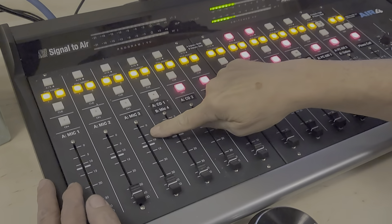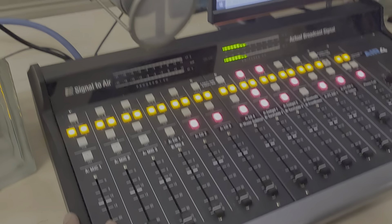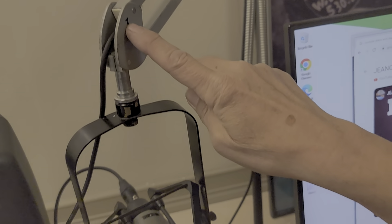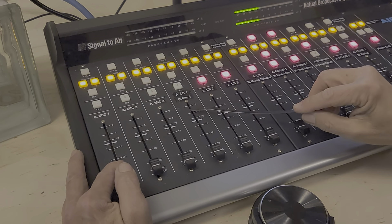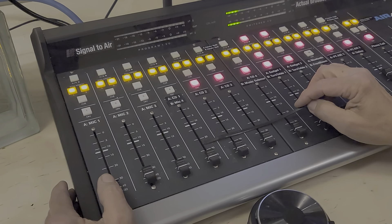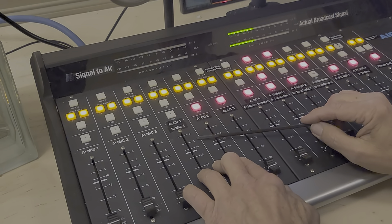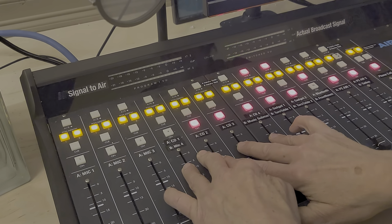Mics one, two, three are labeled right up here — you'll get to know them well. There's also a fourth input that's patchable down below; Troy can show you if you need an extra fourth microphone at some point. Then there are faders for the four CD players in a row here.